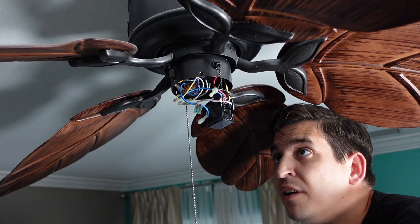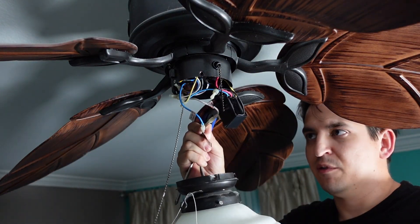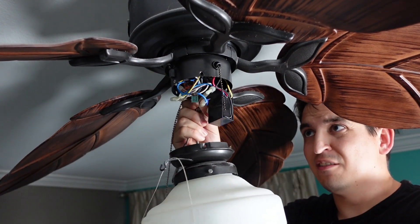Then we're going to take and plug these wires back in — white to white, and then I had blue to black. That's how mine was set up, these two connectors. Then we'll tuck this back in.